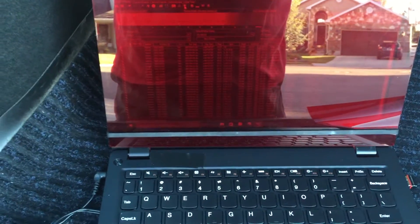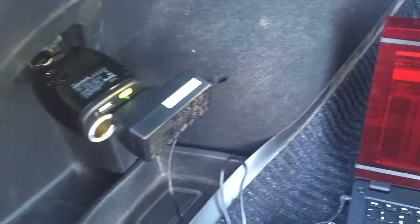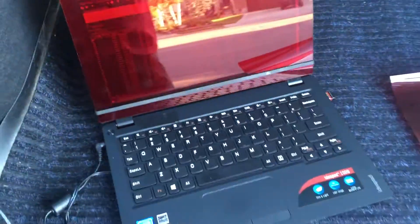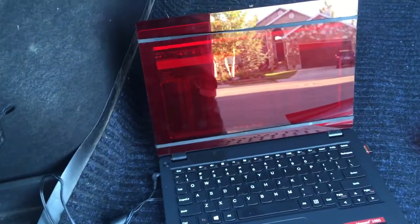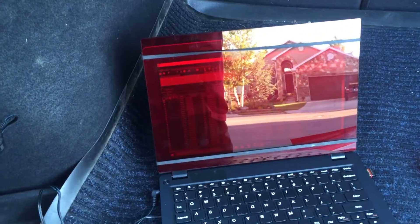SkyTool is now ready to go and operate. I could actually disconnect it, pull everything out, and undo it. It's fully charged to go eight, nine hours. In the cold, that would drop to about seven hours.